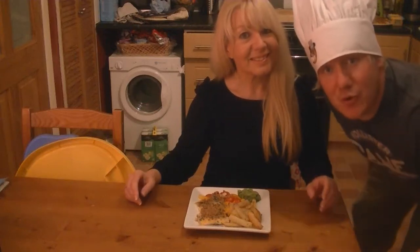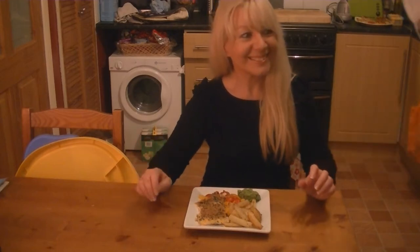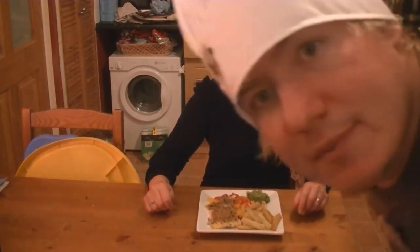Hi guys, how's it going? Welcome to my Virgin Kitchen. Today I'm with my mum. Alright mum, say hello. Hi there. And we have just made this wicked baked fish and chip recipe. It's actually got smoked haddock in it. Smells good. Let's go.